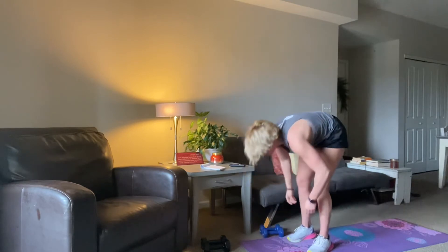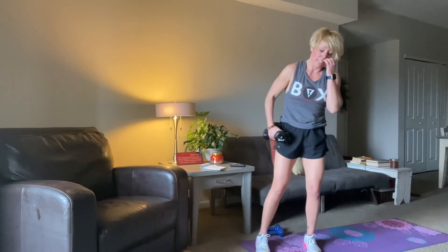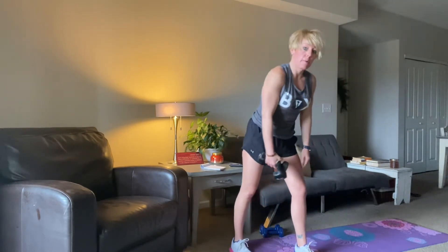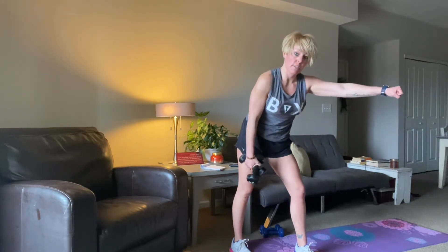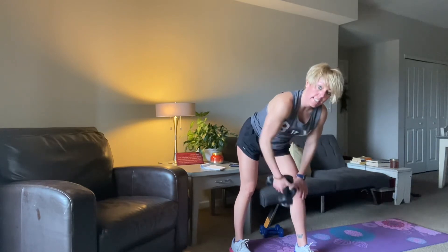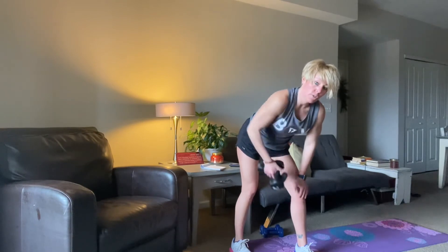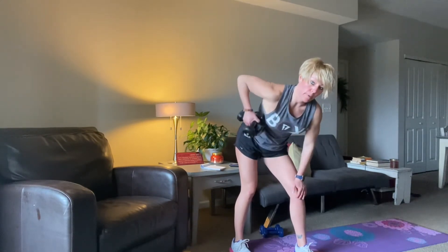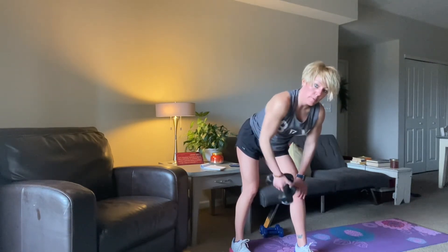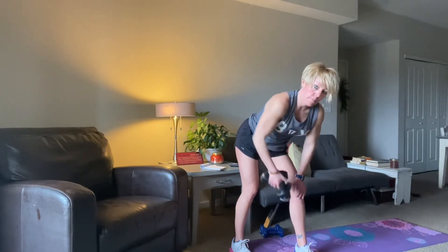We're coming up. I'm going to get my heavier weight, starting with my right arm. Left leg forward, right leg back, put it on a lean. If you need a chair or something to hold on to, grab that. I'm going to use the top of my thigh as a little base. Then I want a flat back, not rounding the shoulders forward. Driving that elbow up and back. Throwing that dumbbell up towards your hip right there.